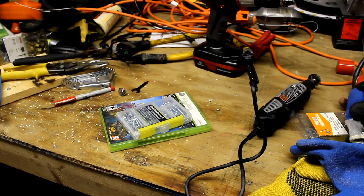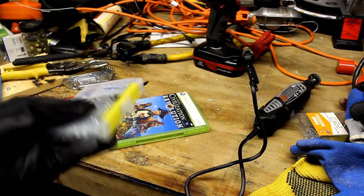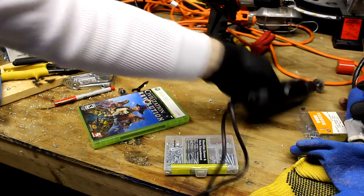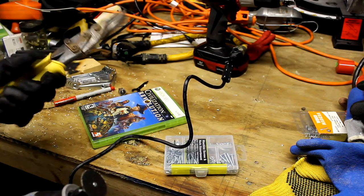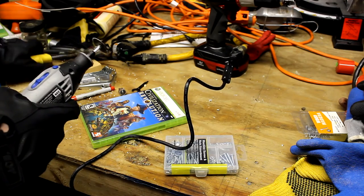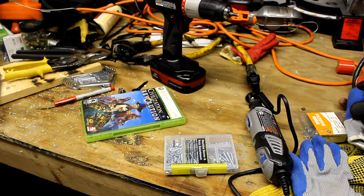Some things you're going to need: screws that have nuts — I got a cheap set — and of course your Xbox case. This is optional, but I found it a lot easier to use a dremel. If you don't have a dremel, you can use a pair of shears, which also works but it's a little less clean and more annoying. The dremel is definitely the way to go. You're also going to need a drill.